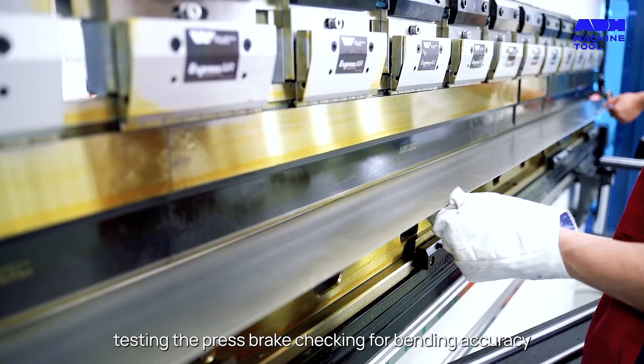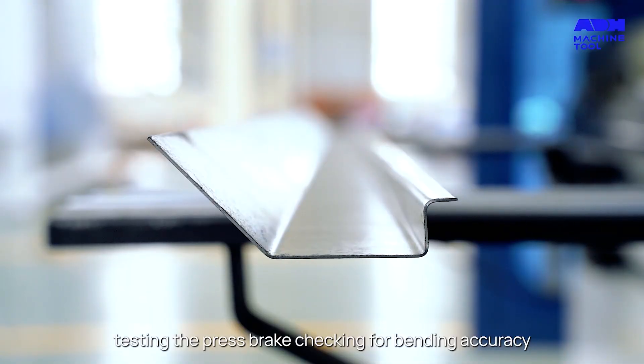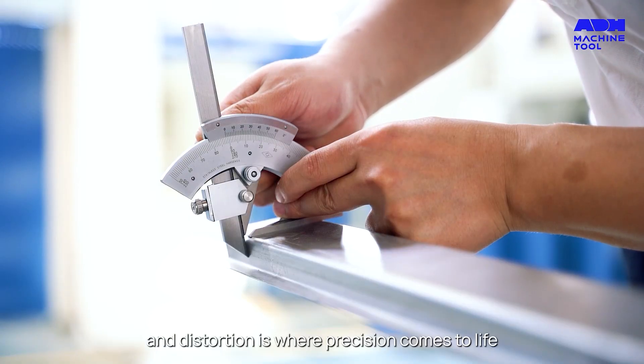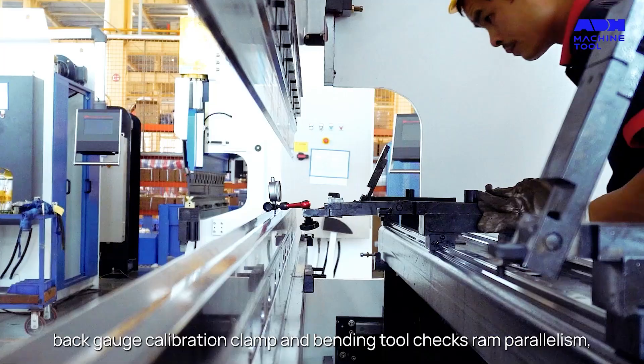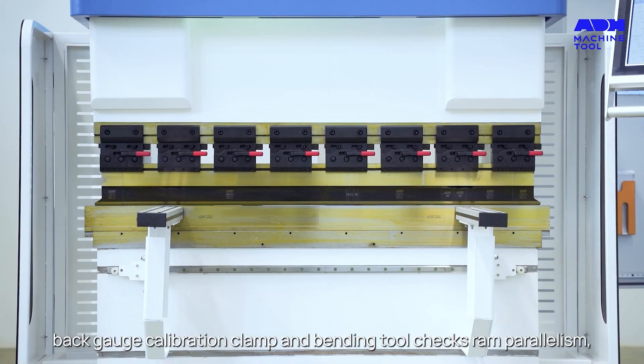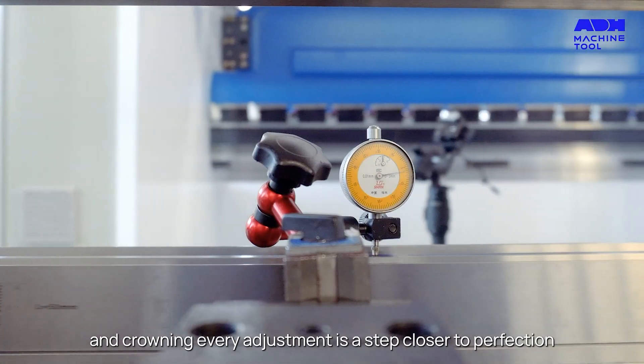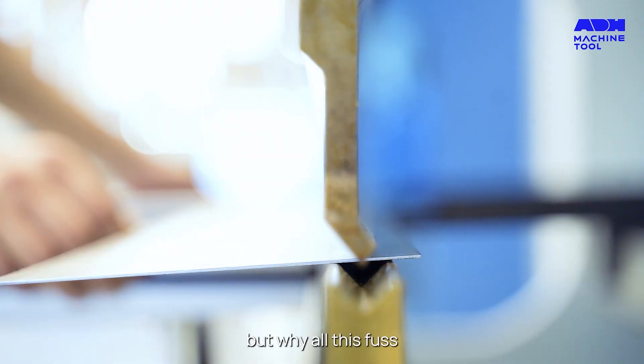Now the real magic begins. Testing the press brake, checking for bending accuracy, and distortion is where precision comes to life. Back gauge calibration, clamp and bending tool checks, RAM parallelism, and crowning — every adjustment is a step closer to perfection.